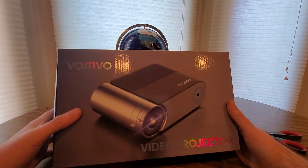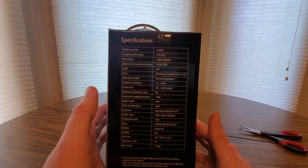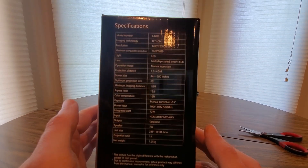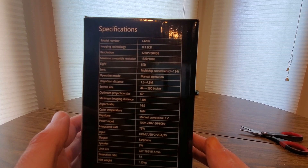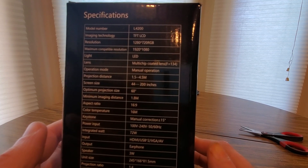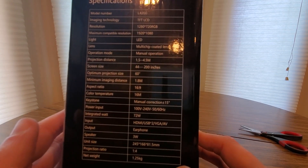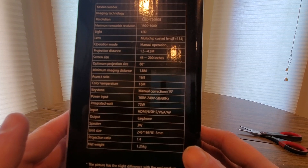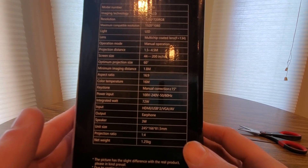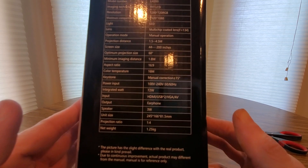Here we go — Bambo video projector, the portable one they have. If you guys want to do it outside, that would make it like a waterproof box. The model number is 4200, technology is TFT LCD, 1280 by 720 RGB, 1920 by 1080 — that's nice. LED light, 16 by 9 ratio, and ports include HDMI, USB, VGA, AV output, earphone jack, and a 3-watt speaker.